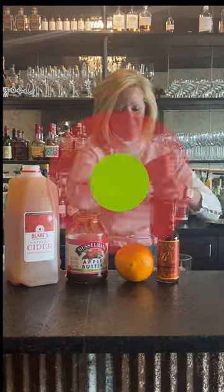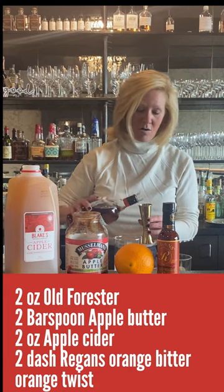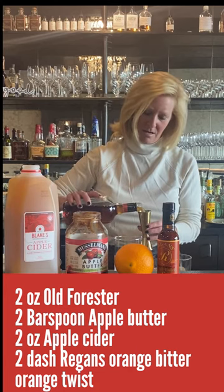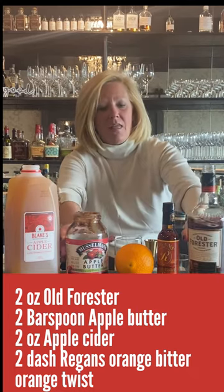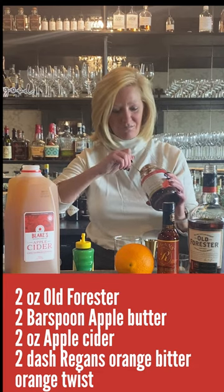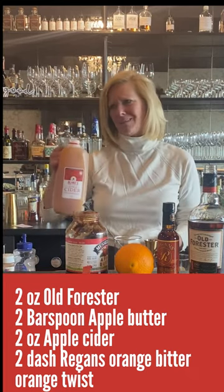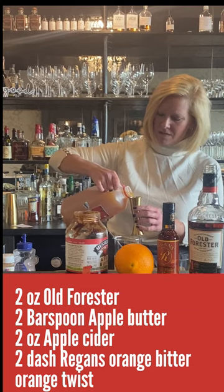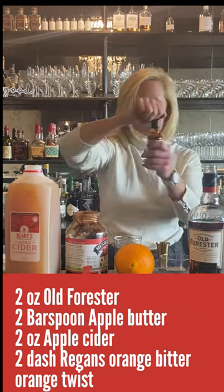I'm using Old Forester bourbon. I'm going to start with 2 ounces of that and I'm going to do it in my mixing glass here because no need to shake this cocktail. So I'm going to do 2 ounces of the Old Forester. Then I'm going to take a bar spoon of the apple butter. This stuff is so much fun — I love using it in cocktails because nobody really expects you to use it, but that kind of makes it more fun. Then I'm going to use 2 ounces of apple cider.